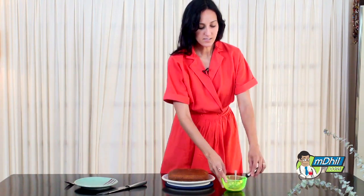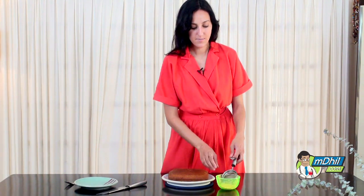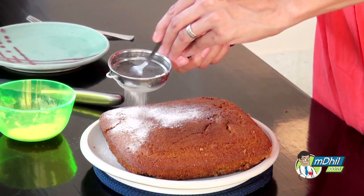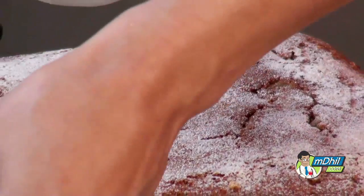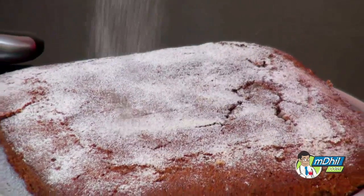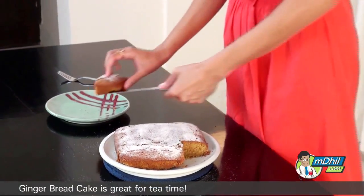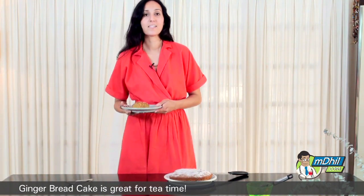Once the cake comes out of the oven, we want to make sure it's cool and then invert it onto a serving tray. A nice little touch is to add some icing sugar on top — we're going to add a little bit of cinnamon to the sugar to give it an extra kick and just sift it on top. There you go. This cake is perfect for tea time.